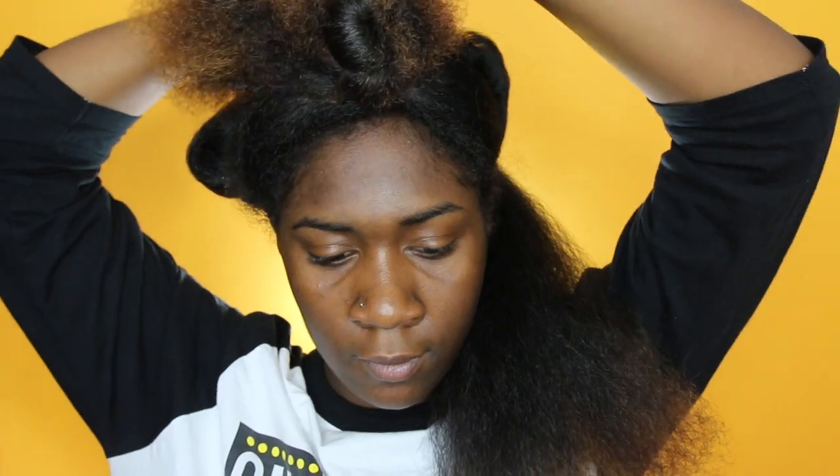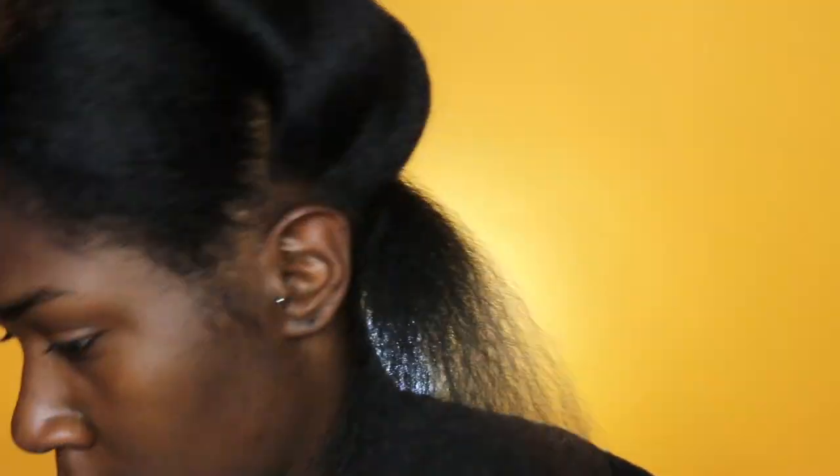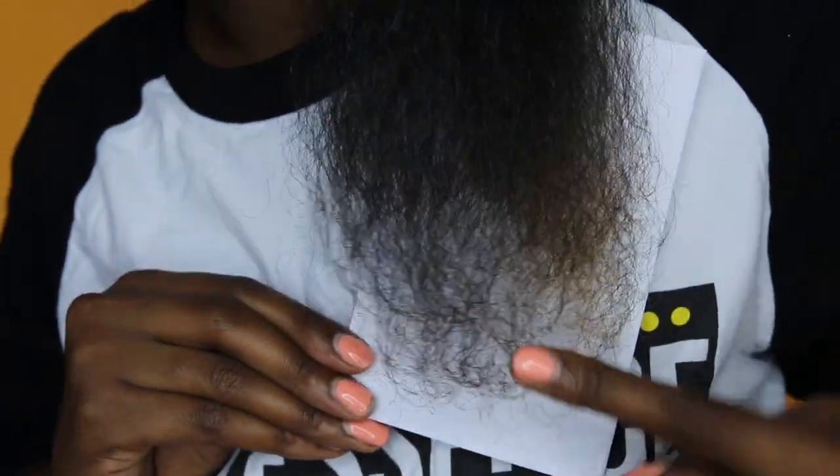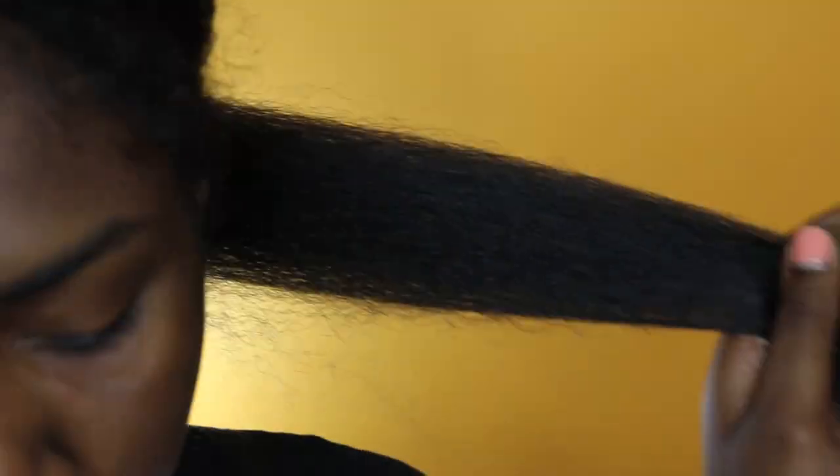You will know it's time for a trim when your ends become a little dry, rough, ragged, and a little bit see-through. I'm going in section by section, taking my comb to detangle my hair thoroughly. As you can see, a little bit of my ends are see-through. If you need help determining if it's time for a trim, take a white sheet of paper — you'll see where it's a solid color and the rest is see-through. It's definitely time for a trim.